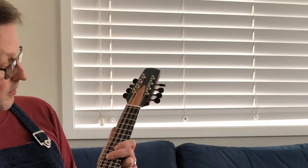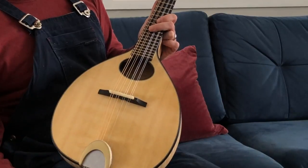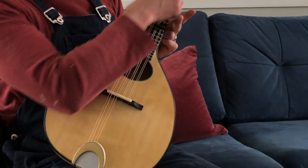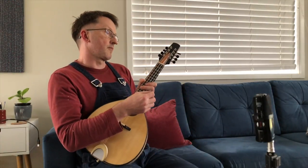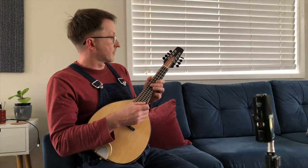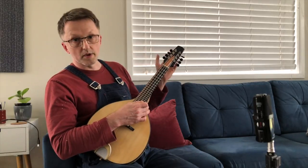The fingerboard's ebony, bound with tortoiseshell plate. You've got an ebony bridge with a bone saddle. The frets — that's what I use on all my instruments — it's Evo Gold, which is harder than nickel silver. It's great stuff. The tuners are Rubner Schaller tuners.